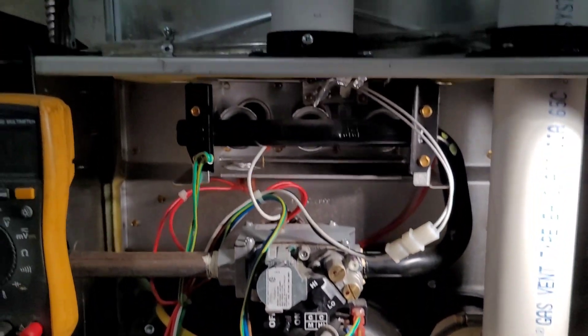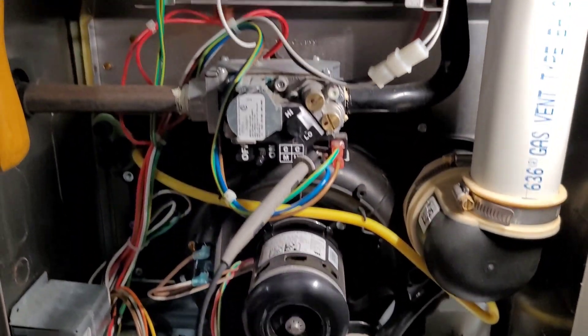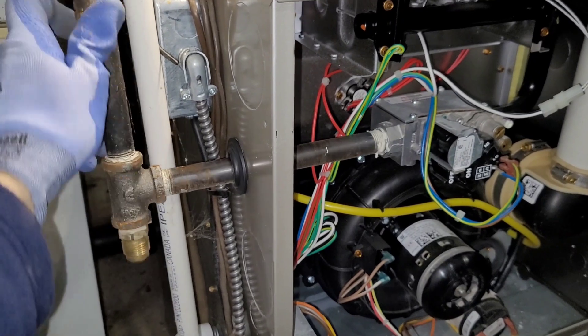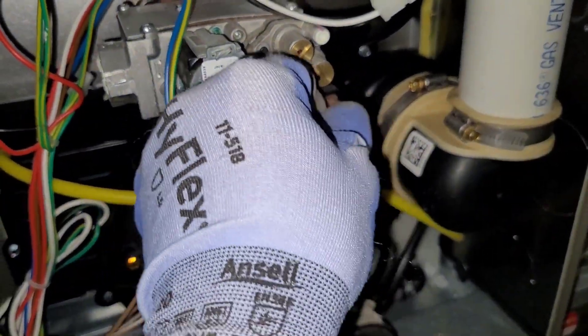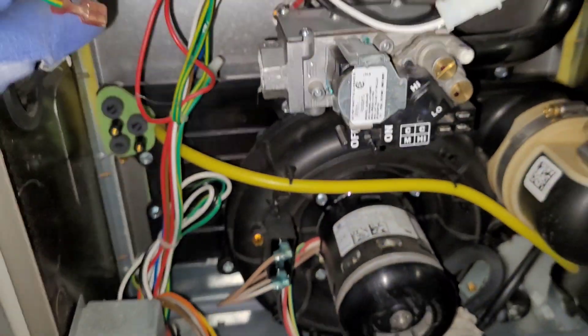Take note of that pipe and keep it in mind for later. Nobody's made the comment yet, but obviously I'm not taking these furnaces apart by hand — I'm wrenching everything and doing it the right way, but some things are just hard to film by yourself.